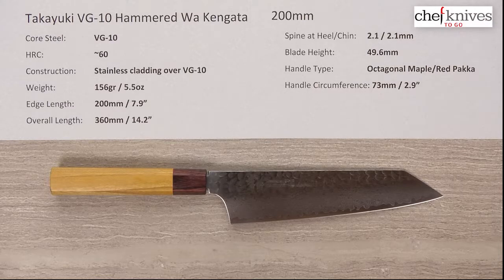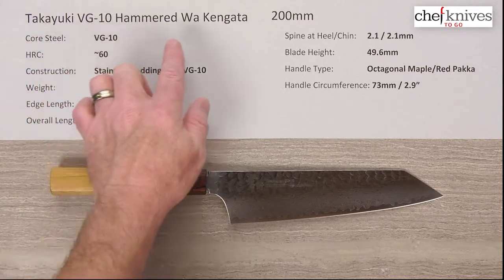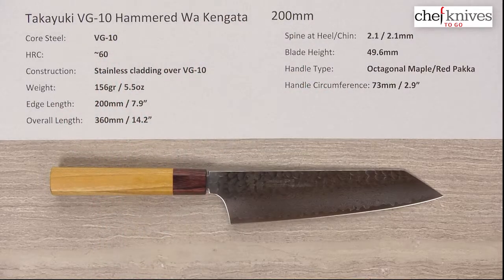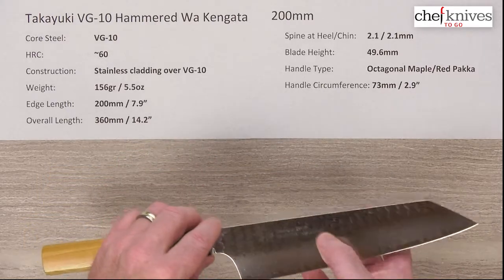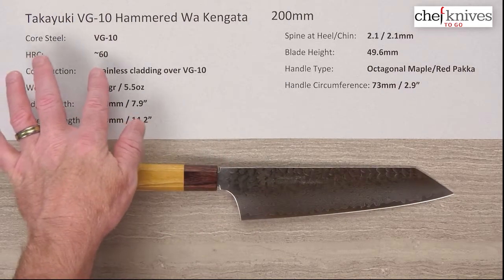Hey there again, welcome to another Chef Knives To Go quick look product review. I'm Steve Gamache and what we're looking at is the Takayuki VG-10 Hammered Wa, or Japanese-handled Kengata — kind of like a Bunka style 200 millimeter knife. This has a core steel, the hard core cutting steel, central steel at the center of the layers, which is VG-10 full stainless at around 60-ish Rockwell.